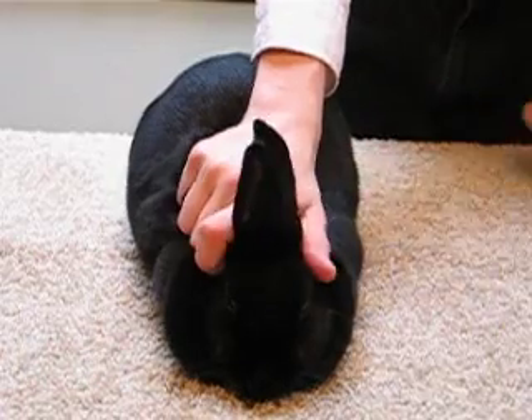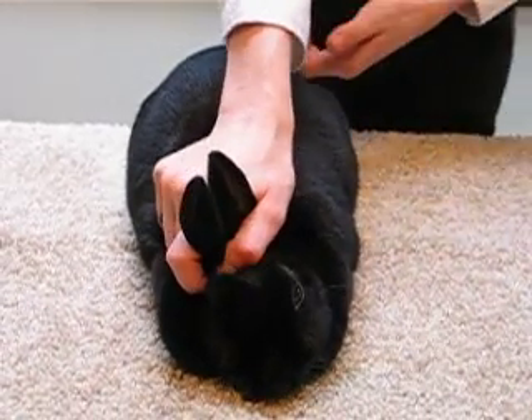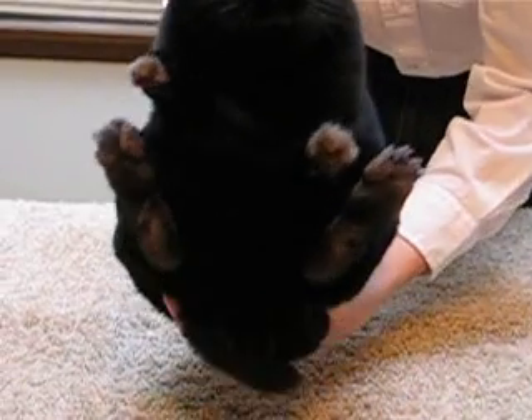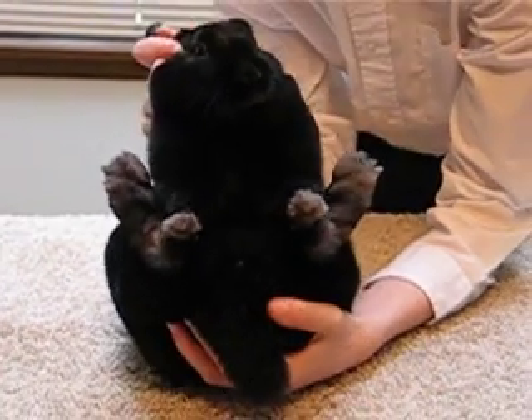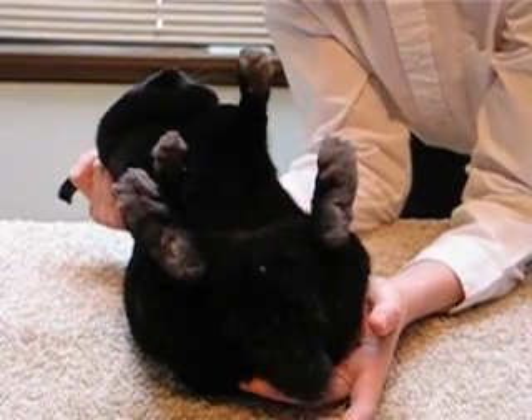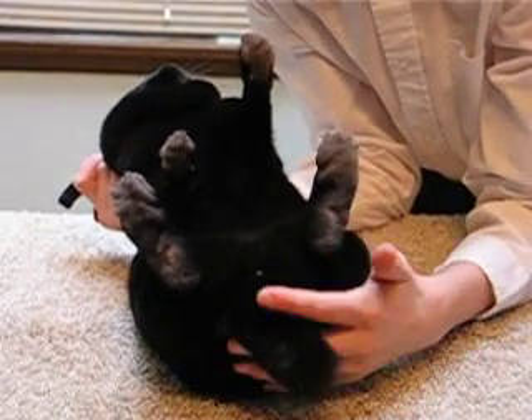Grab the rabbit's scruff and put your thumb over the ears. Next scoop up the rabbit slowly and place it on its rump. I like to lean my rabbit back because it makes it easier for me to grab the tail.